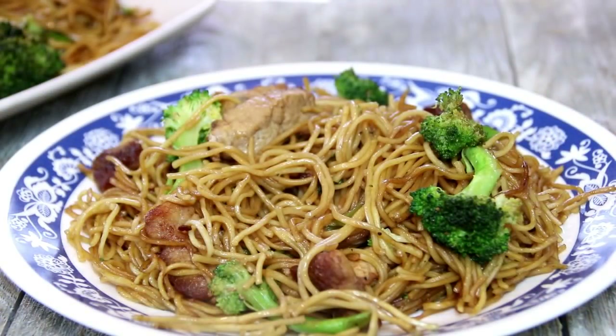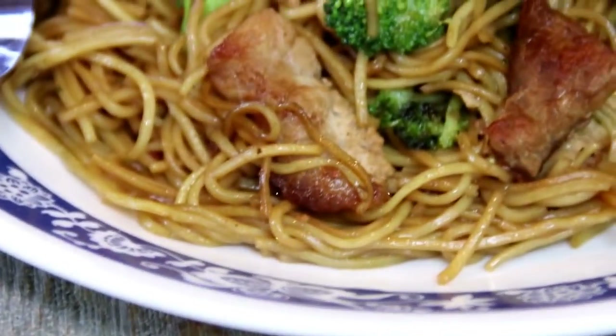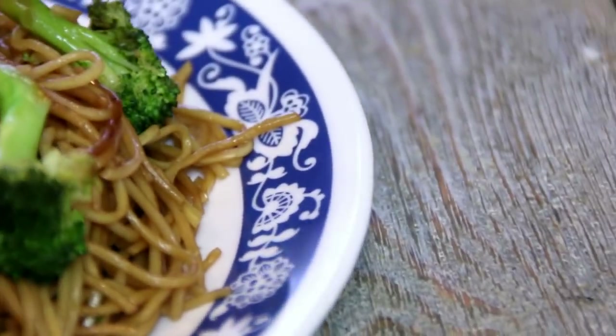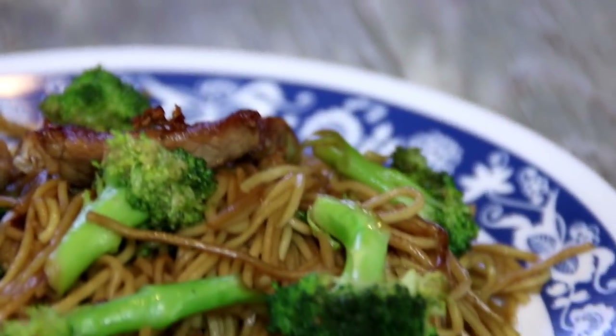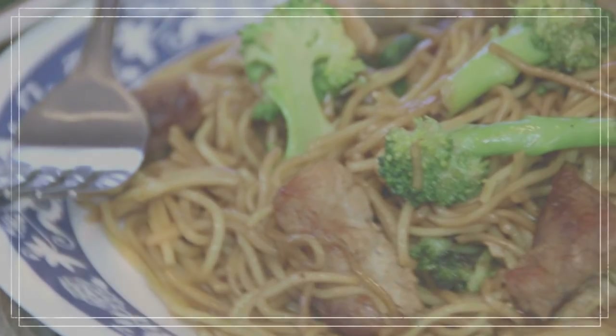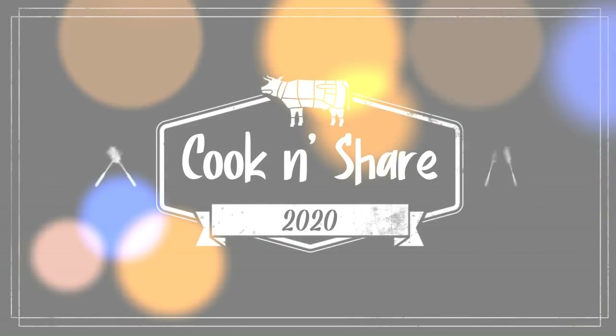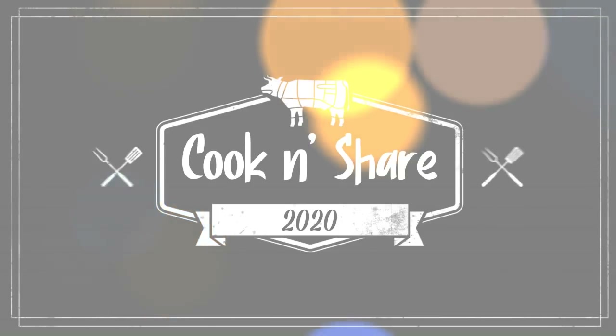Mmm, guys, this is incredible. The broccoli's a touch on the crunchy side. The pork is tender. The noodles are incredible. Love the spices. You've got to try this. For this recipe, head on over to cookandshare.com — all kinds of cool stuff over there. Thanks for watching, thanks for subbing, and see you next time. Bye!